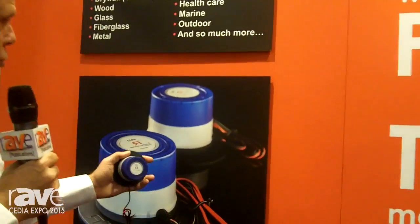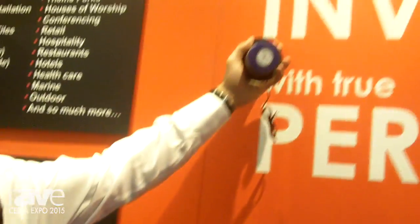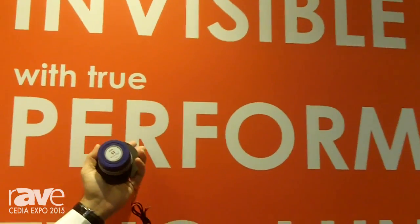It turns these materials into massive planar radiating speakers. It's something totally new in the audio sphere. The drivers are able to, once installed invisibly, generate true performance — full frequency response like real bass.